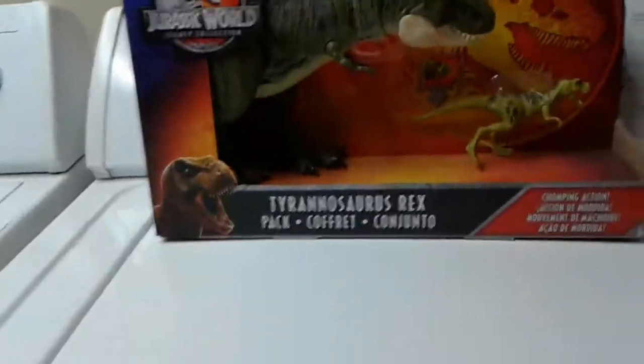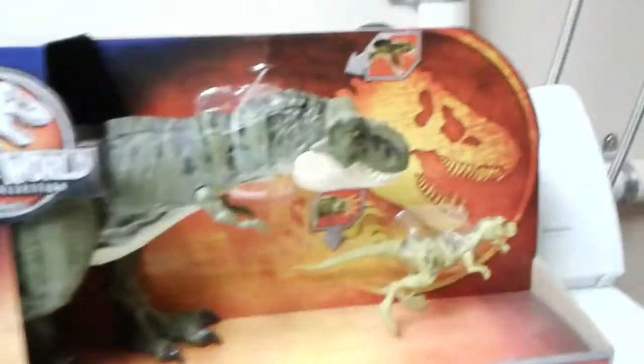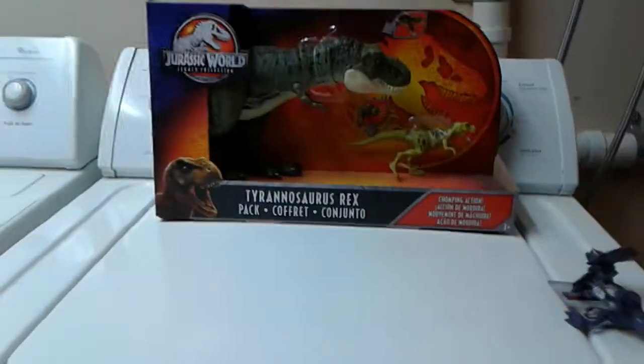I'll give you a hint — the dinosaur is really big. Really big. It's a massive dinosaur, bigger than any of my dinosaurs I have. My biggest dinosaur right now, I think, is the T-Rexes. It's way bigger than any of these T-Rexes. But yeah, let's get started.